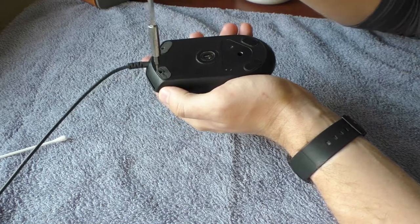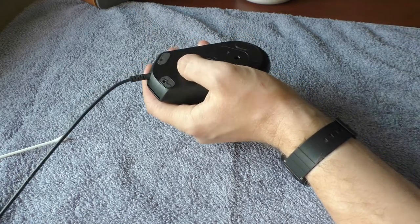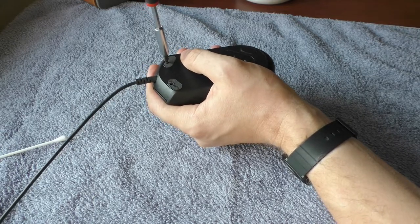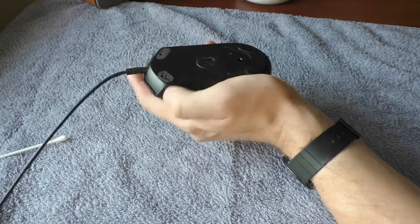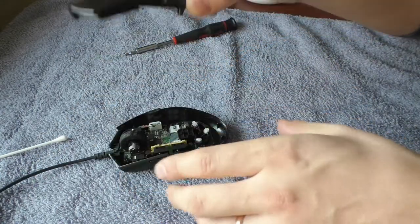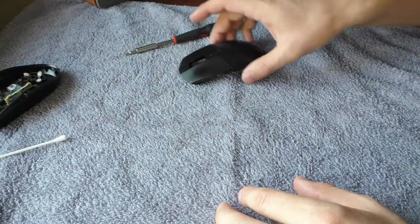So there are three screws to remove: this one and these two. I have already removed that one, so let's remove these two. You don't need to take them all the way out, just unscrew them. You feel when they start skipping — so that's it and that's it. Take the top part off. Now let's put this away for a while.